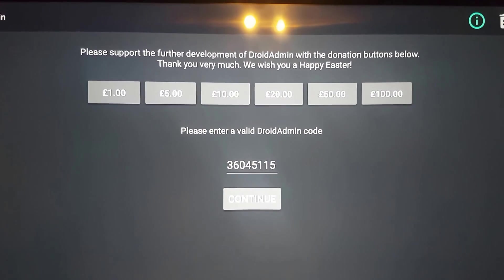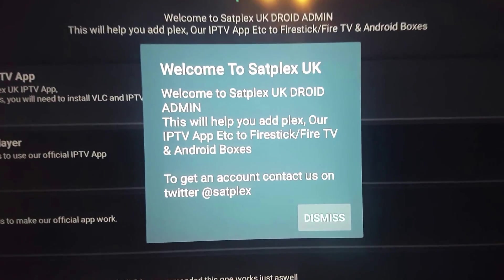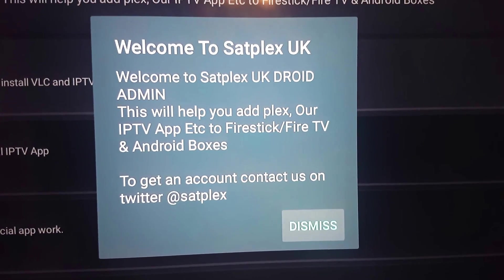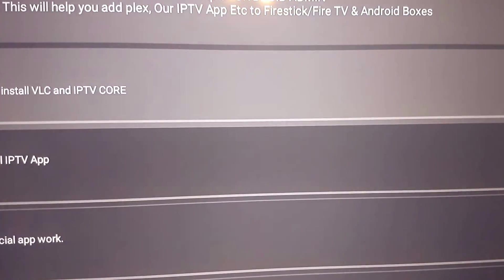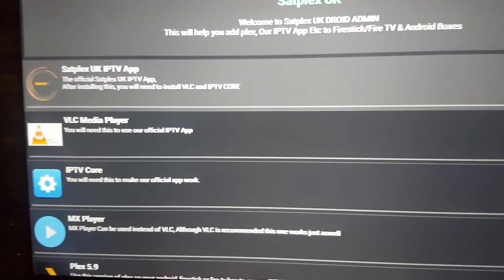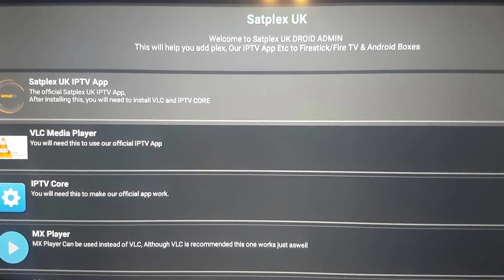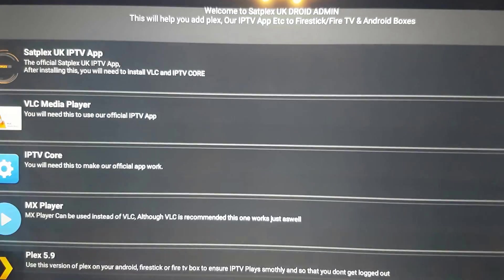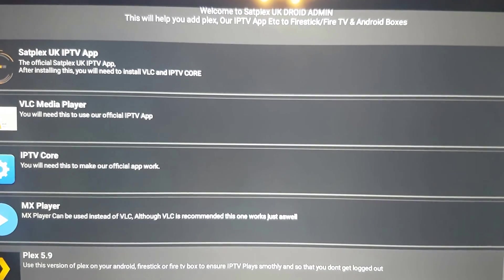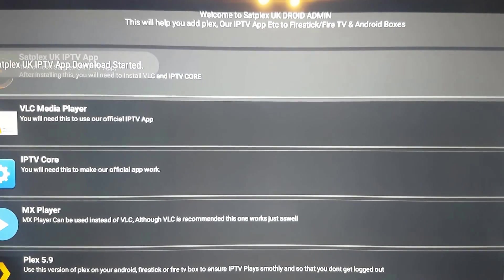Then you're going to continue it, then it loads up. So this is going to help you get it all set up. So if you've got IPTV, you'll need 1, 2, 3, 4 if you like. If it's just Plex, you just need this one. So we'll do the app first — get the app.